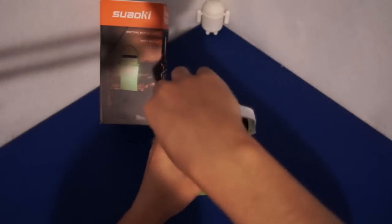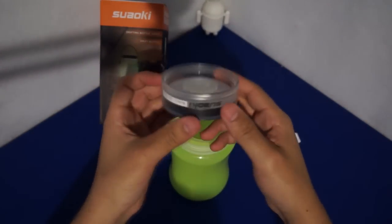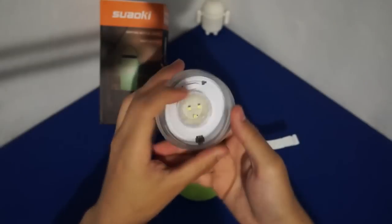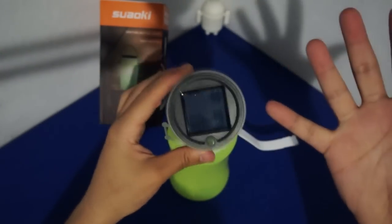All right, so let's just open this. It's not that hard, I'm just being a little dramatic. The LEDs are actually on the lid here itself — so that's the light. Pretty bright.